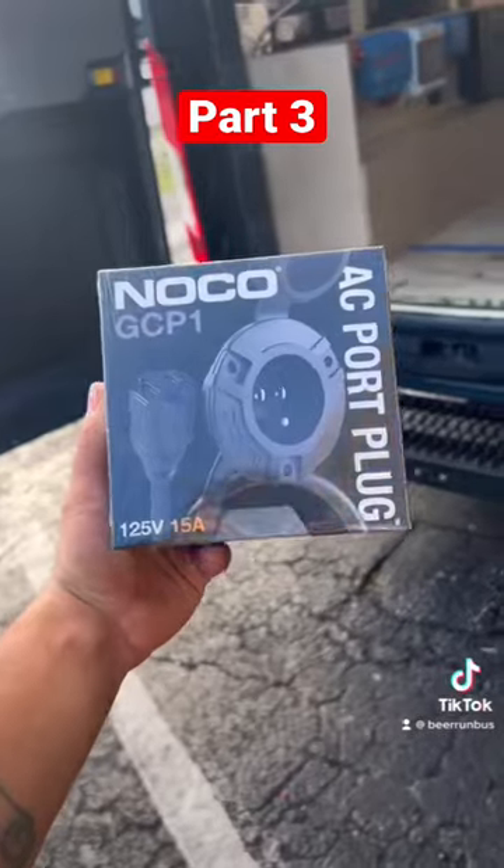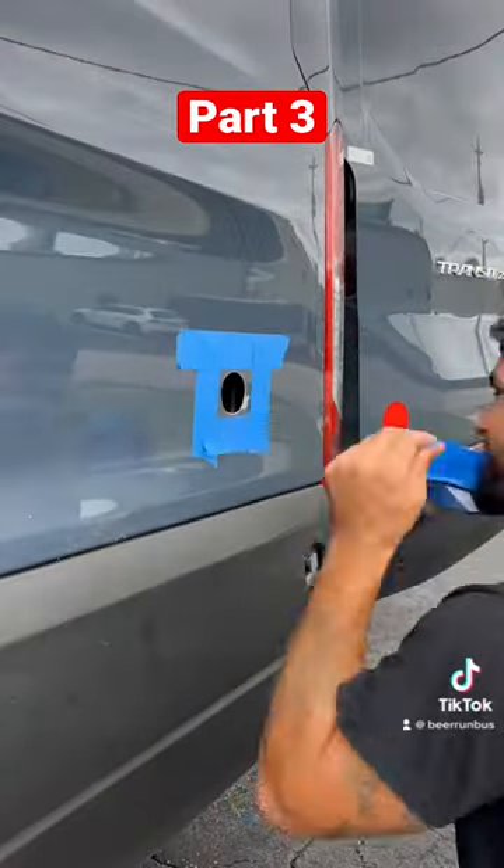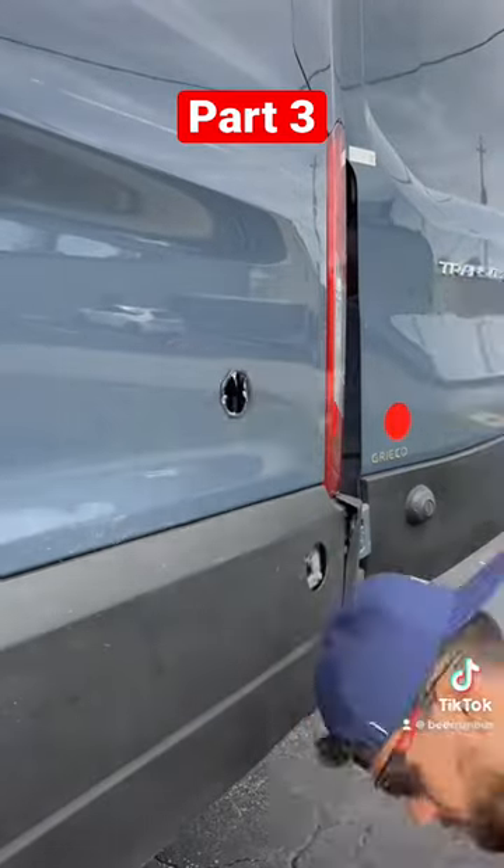We wired up one of our AC outlets and went outside to wire up our shore power. We cut the hole out for the outlet, then painted the exposed metal so it doesn't rust, then used adhesive and screwed it into the van.